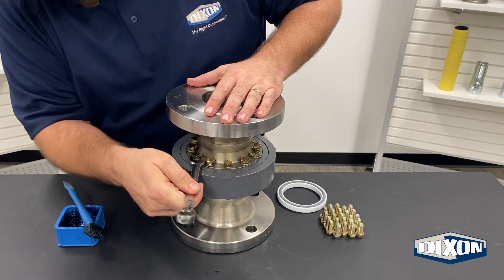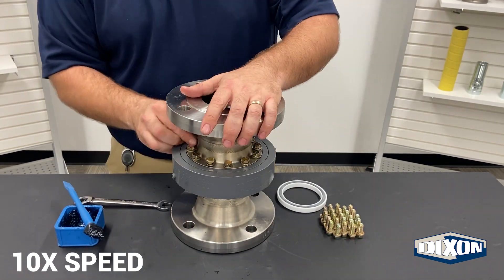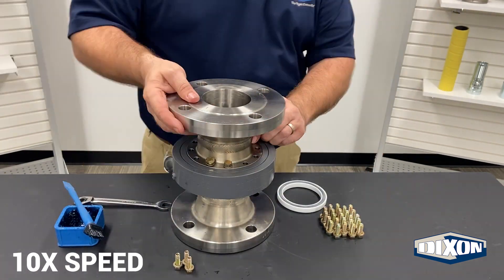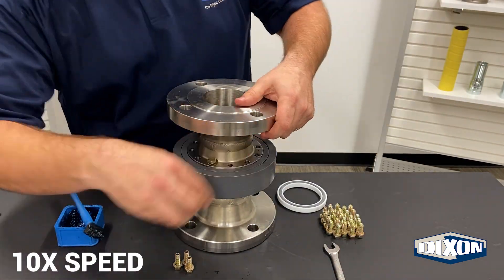Step two: proceed with removing all the bolts from one side of the nose piece on your split flange swivel. To access the seal gland area, you only need to remove the nose piece from one side of the bearing pack. It's best to pick the side that gives you the best access to the seal gland.